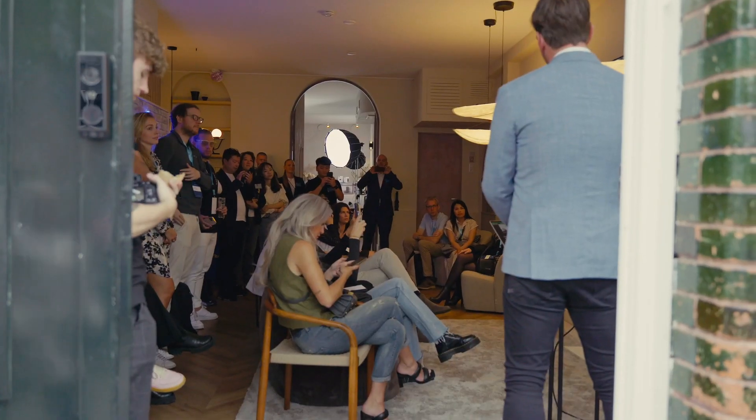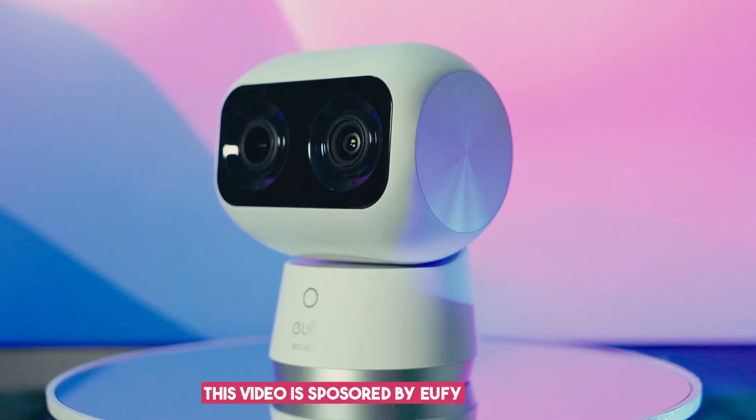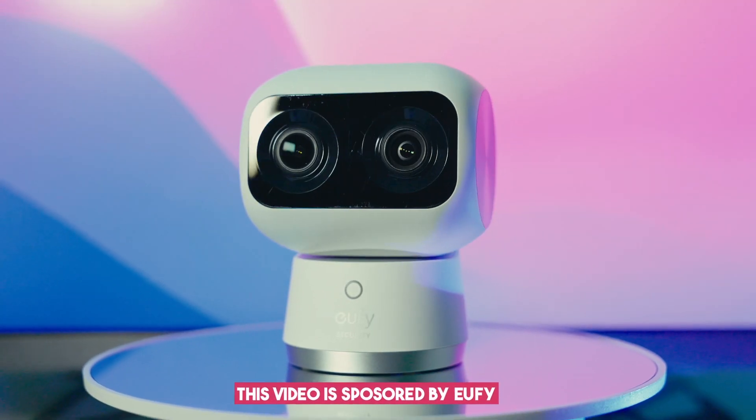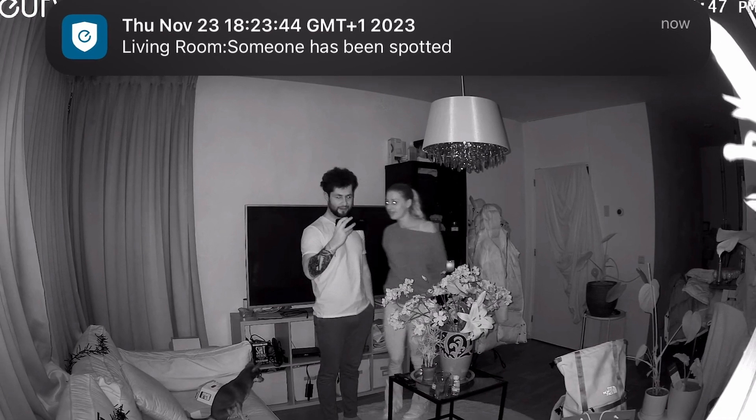Before this moment, I got reached out by a company called Eufy. They invited me to a security event and asked me if I want to try out this camera and film this video for you guys, where I will share my experience with it. And I said yes, because it's an amazing opportunity — something that will actually be in my house that can protect me from thieves.